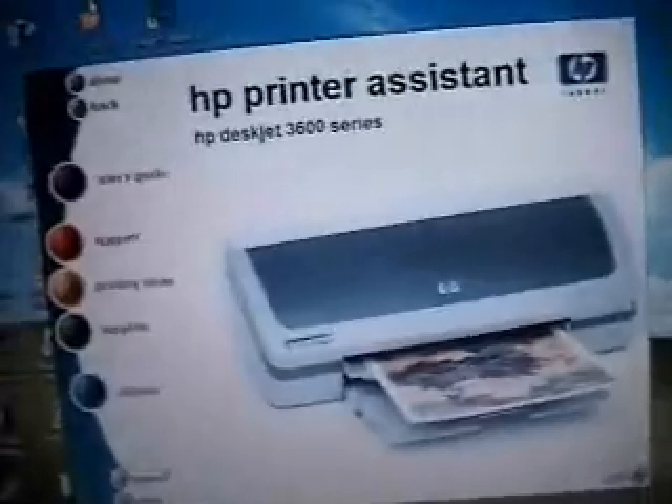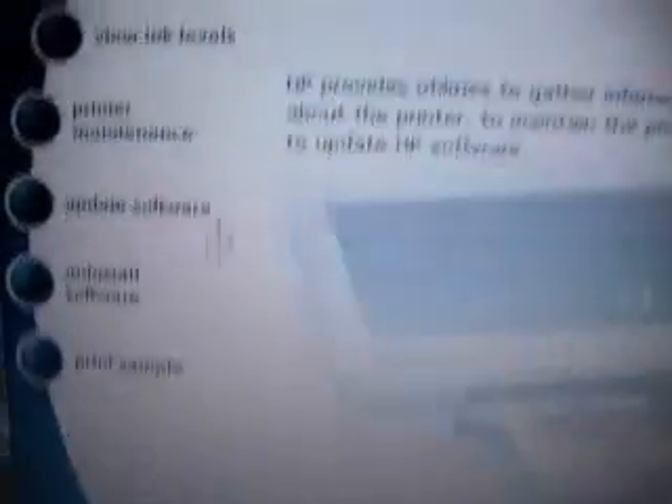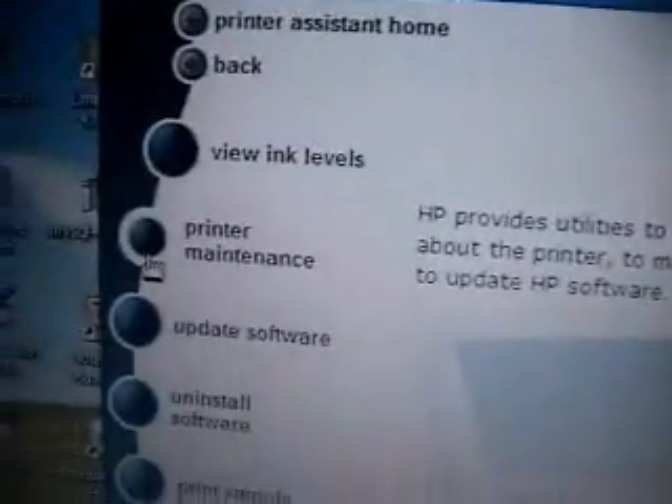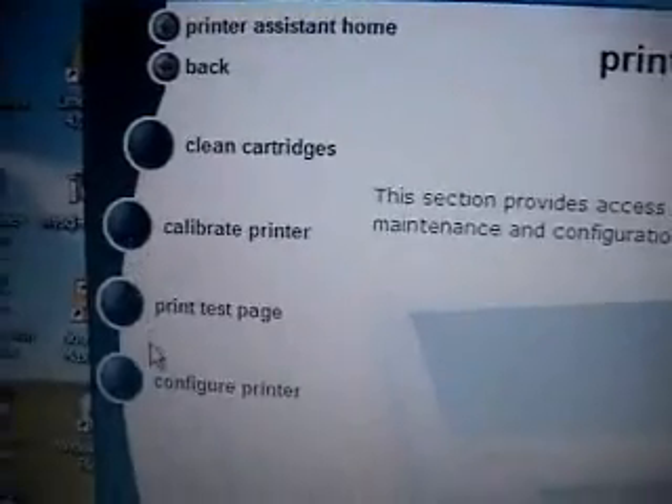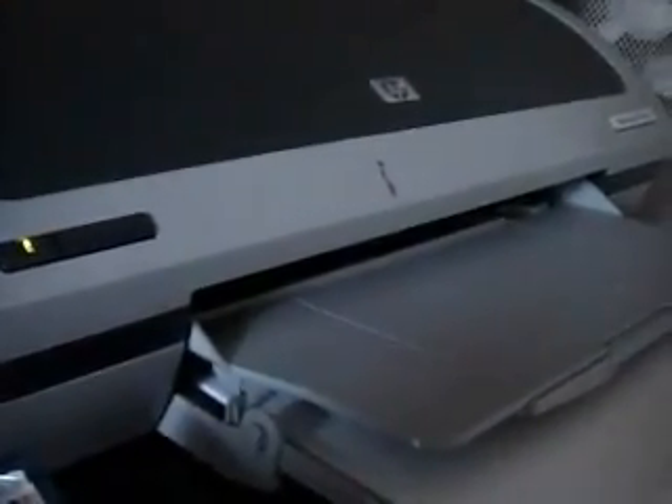Mine looks like this. Just go wherever you can print a test page. I'm going to go to utilities, printer maintenance right there, and then print test page. Then you click print. Of course, I need to close the lid so it'll work.